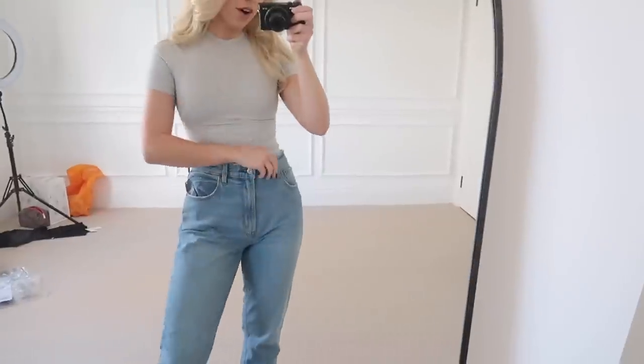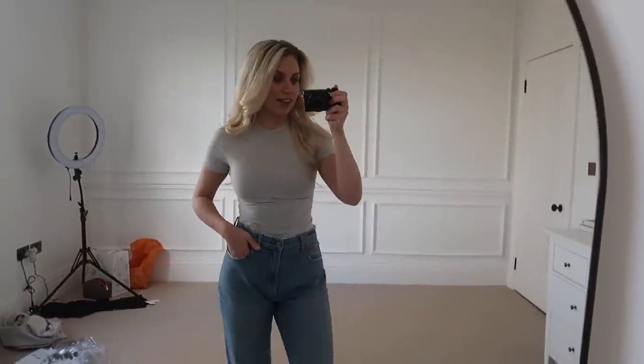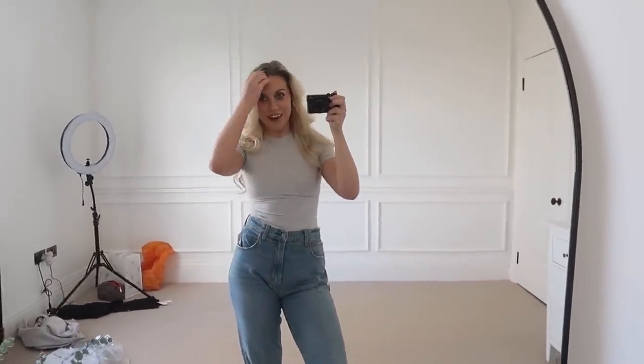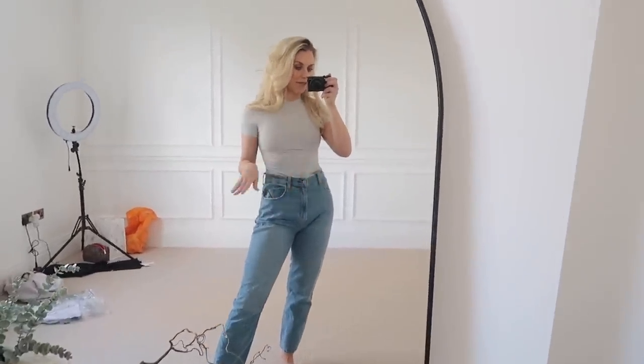Let's try the jeans — these are the Abercrombie jeans. My goodness, Abercrombie jeans are so comfy. However, I do still feel like I may be one size too big, so maybe a 27 for me.